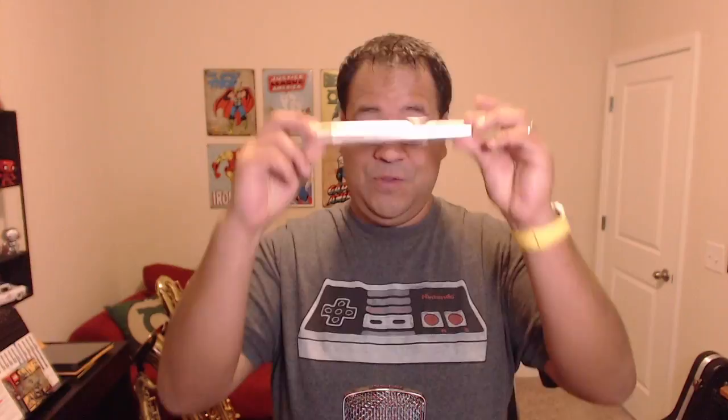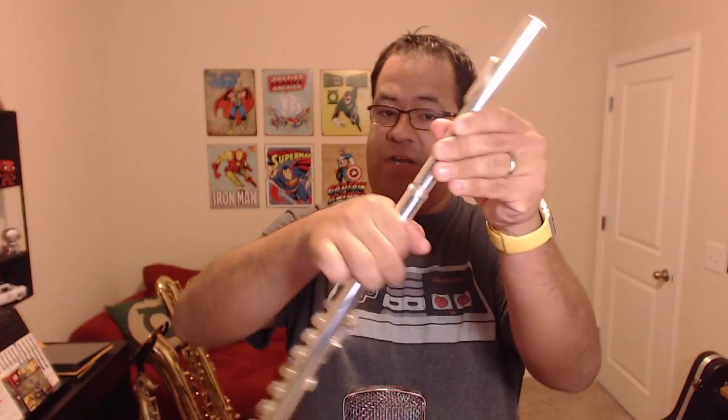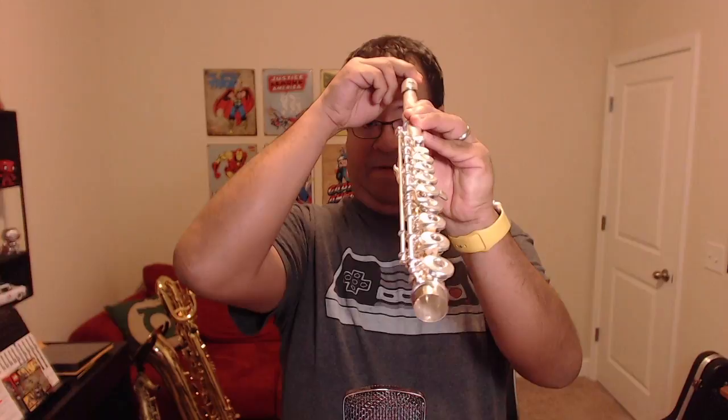This guy's called the head joint. This is the part that's going to go right around here. So what we're going to do first is we're going to take the head joint and the body and we're going to put them together just like so. As soon as we start getting the head joint in the body, we want to start twisting a little bit back and forth just like that. You can go all the way down to the finish for right now. Now the head joint does have the blowhole and we want to try to line up the blowhole with the keys. So right now we have the keys in a straight line. The blowhole needs to go a little bit more like that so that the blowhole lines up with the keys. There we go. That looks about right.